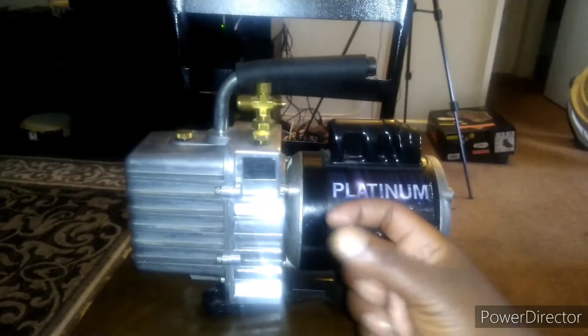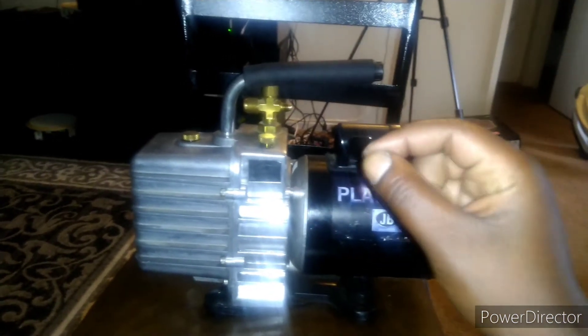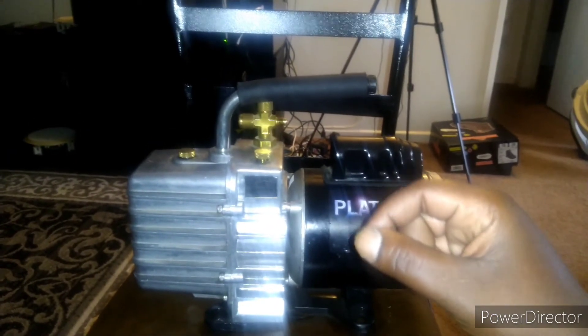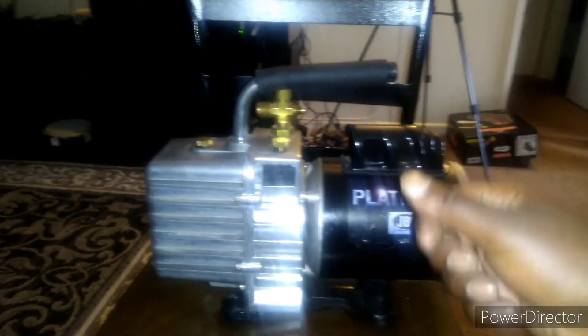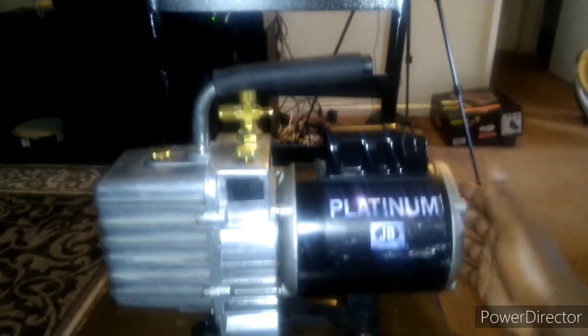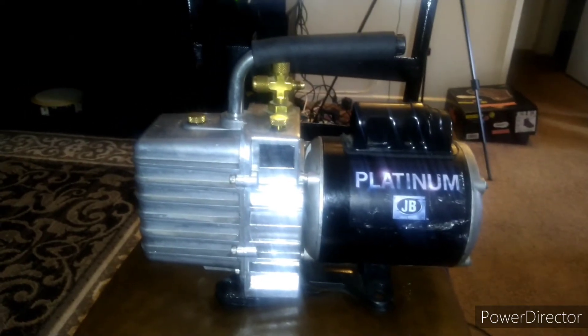I used a one-eighth inch or very small allen key, untightened it, pushed it down on the shaft, tightened it back up, put it back together, tightened all the bolts back on, and now it works — it spins and does what it's supposed to do.